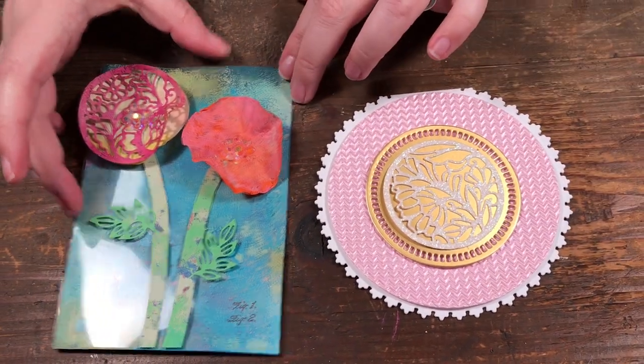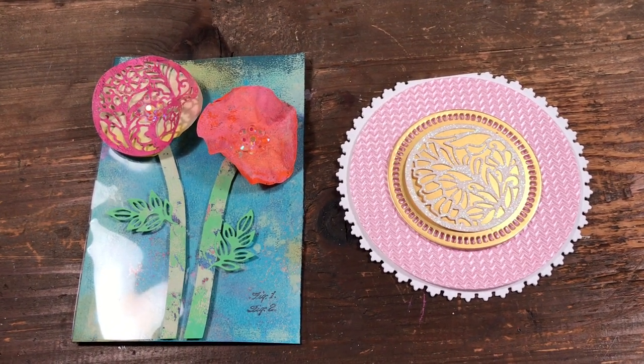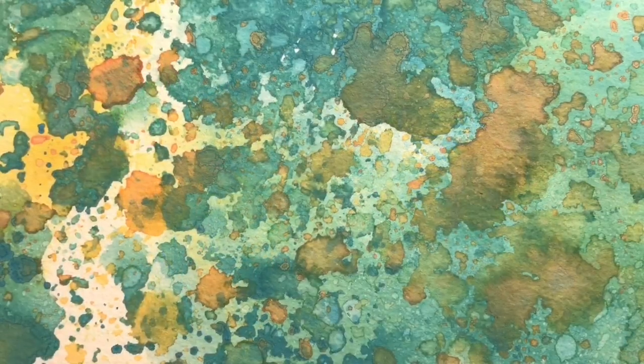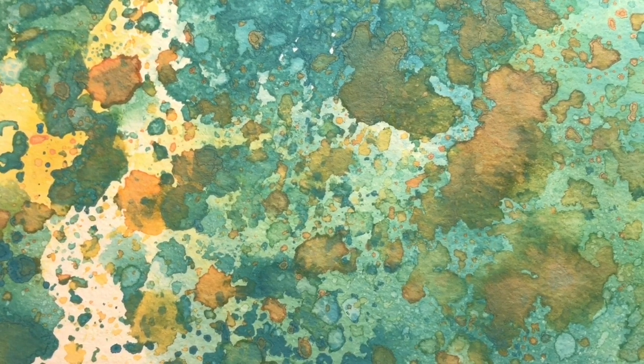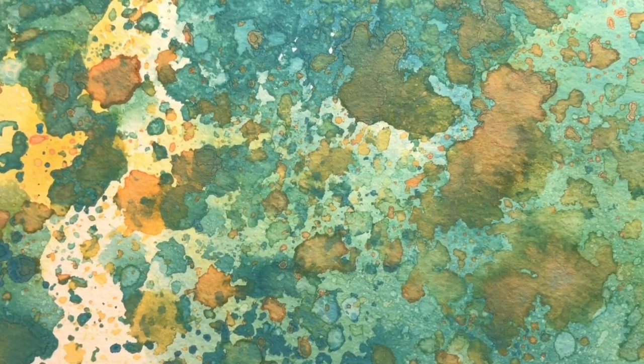Those are the two projects I made using the Tonic Studios Designer's Choice die set. Hopefully this inspires you to create some of your own unique projects. Thanks for watching - be sure to give our video a thumbs up and subscribe to Scrap Time videos on YouTube. See you next time, bye bye!